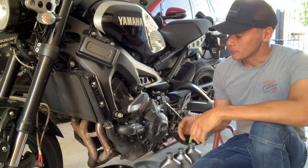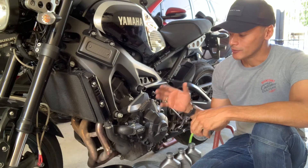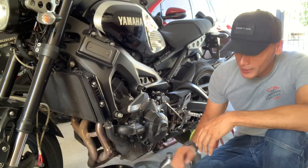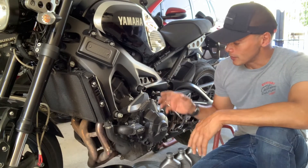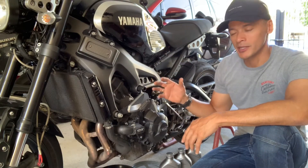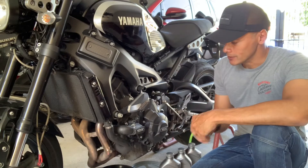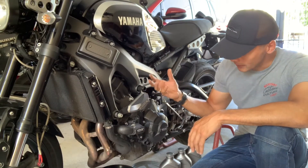Get your bike up on its center stand. If it doesn't have a center stand, put it up on a rear stand. I've got the bike up on the rear stand. This is a naked bike, so it doesn't have any bodywork or fairing that needs to be removed to access the oil filter and the drain bolt — pretty ideal, one of the easiest bikes to work on. I've run the engine for a couple of minutes to warm the oil so it drains out easily, then let the bike sit for a couple of minutes so the oil can settle back down into the sump.